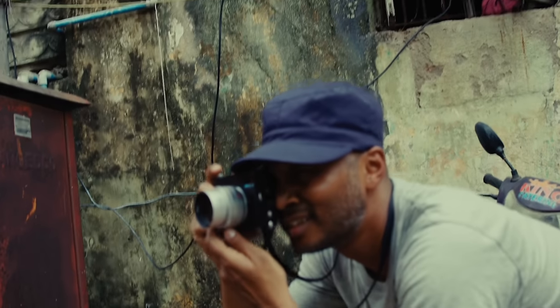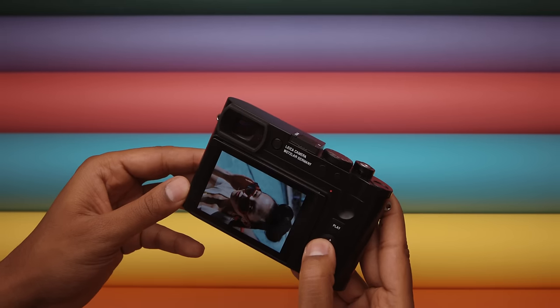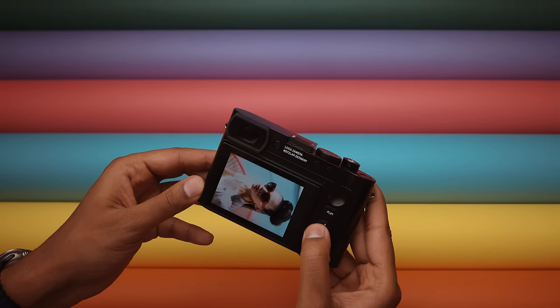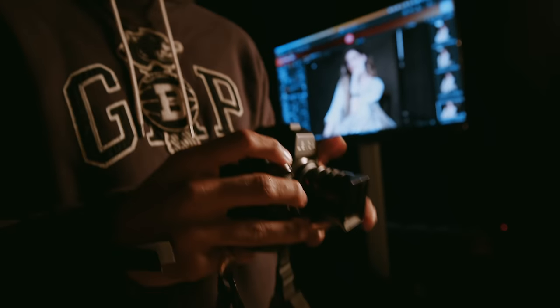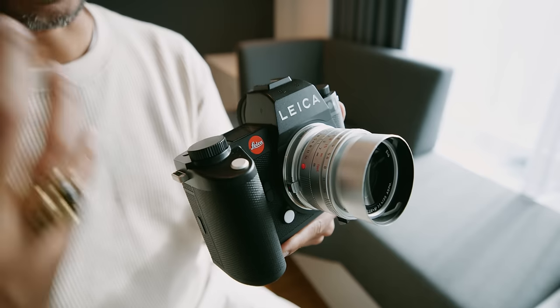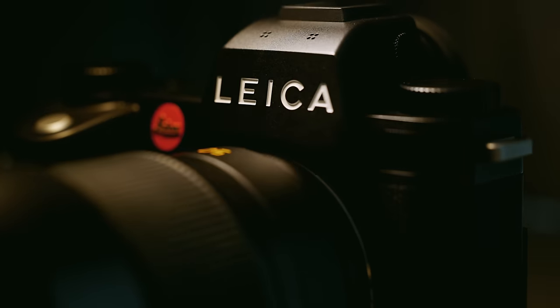In 2022, the M11 showed us what the future of digital rangefinders would look like. In 2023, we witnessed the Q3 push the boundaries of a companion camera. And now in 2024, we get to witness what happens when Leica sets out to build their best full-frame camera to date. This is the Leica SL3, and it ushers in the next generation of the SL system.